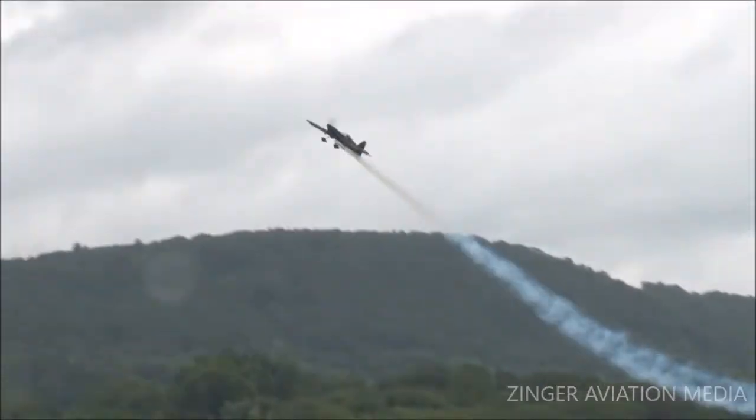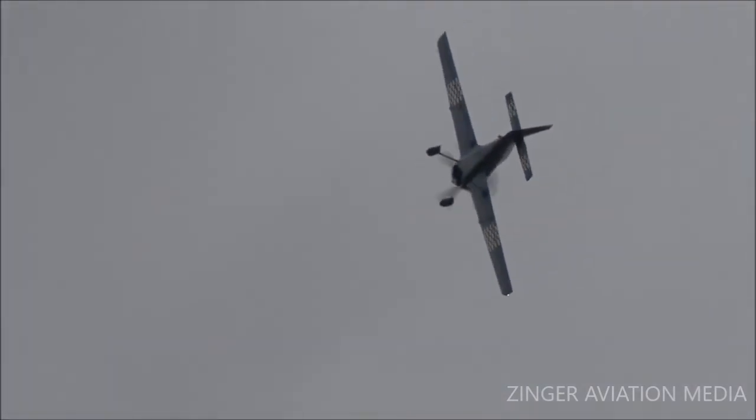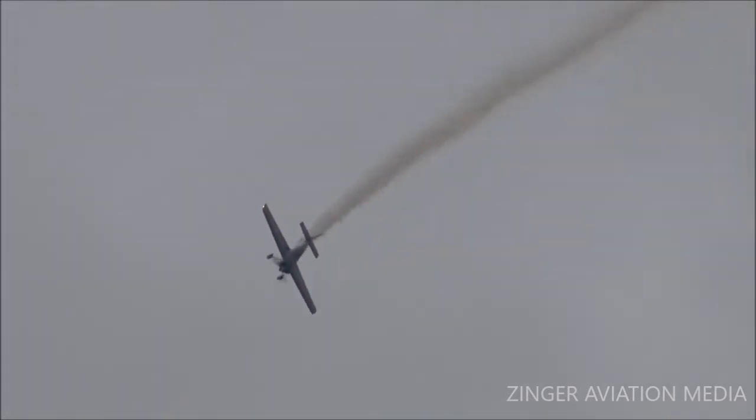Right down on the deck now — pull — and a series of snap rolls. Need a lot of rolls, brother. And now nose is up. Look how crisp this airplane is. It is an amazing airplane — the MXS. Not too many of them flying in the air show business today.